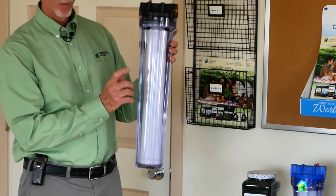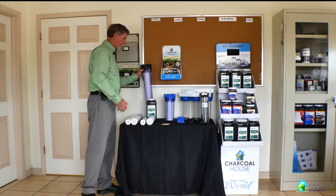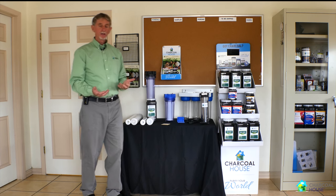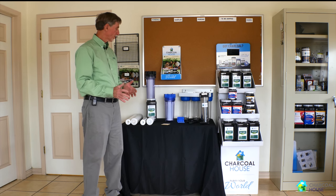This one has a refillable water filter in it so that we can add whatever kind of media we want. We can use either granular charcoal like a wood-based, or we can use a bone char, or one for chloramine removal — whatever we choose.